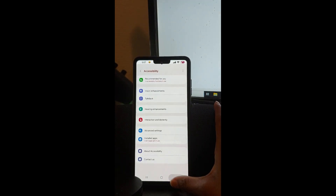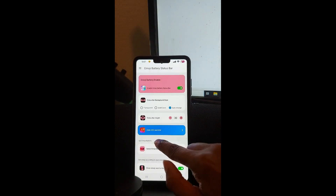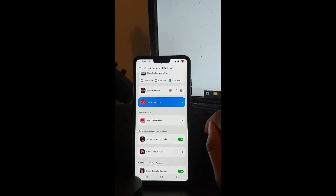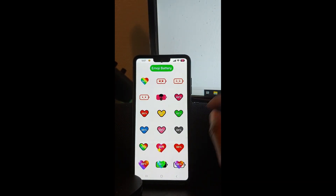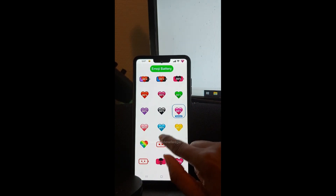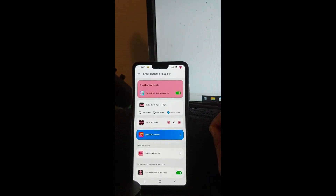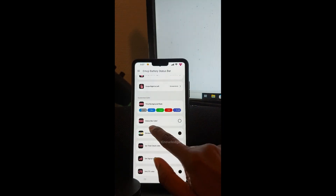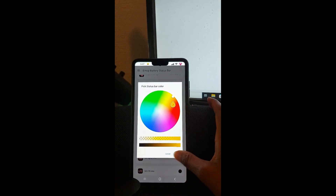Go back, click start. Here you can change your emoji battery and you can see on the screen it will change. I will choose this one. Now go back — you can also change the start spark color, you can see it change.